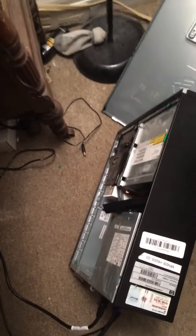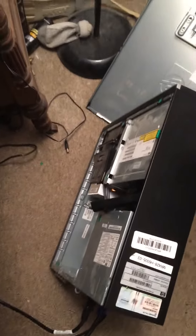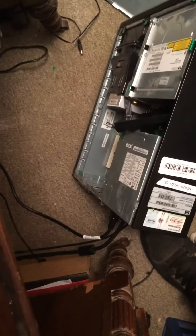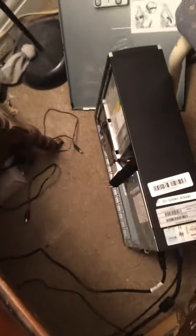If you have a problem with chrome or whatnot, that's how you fix it. The hard drive in there is pretty much scrapped because it's infected with chrome and there's no possible way to restore it back to its old form, so you have to buy a new hard drive, place it in there, reset it, and put it on Windows 7 — because my school decided to place it on chrome for some reason.